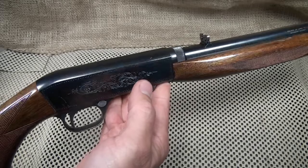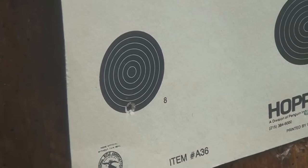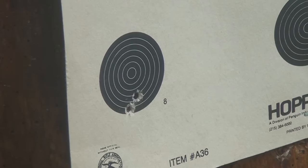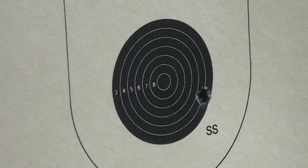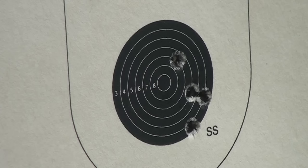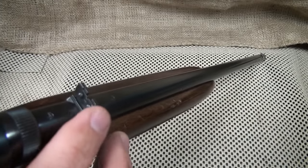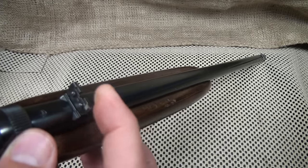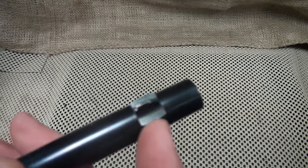It's very pointable, and because of that it makes it really accurate. Even standing and shooting you can do very well with your accuracy. The sights themselves are adjustable — here we have a fold-down rear sight that is adjustable, and then on the front we have a bead sight that is highly visible in daylight. This can also be drifted for windage as well.